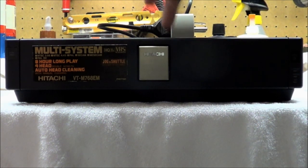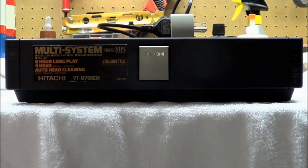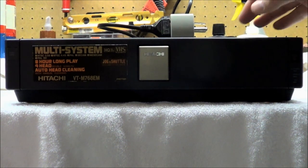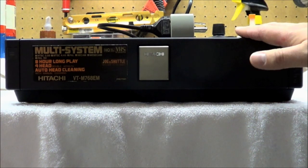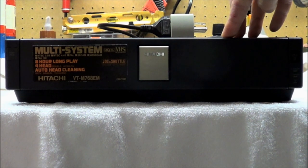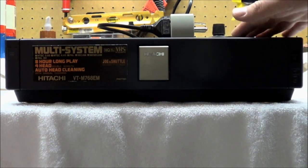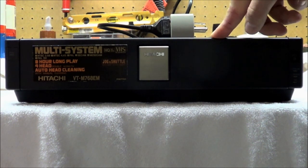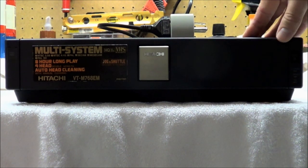This is a multi-system unit — it'll play all worldwide tapes: NTSC, PAL, SECAM, and more esoteric variations like PAL-M. It's real nice to have. That said, there's a difference between a multi-system VCR and a genuine worldwide VCR. The worldwide VCR has built-in converters that go back and forth between broadcast standards. With this unit, you're on your own — you have to provide your own conversion.